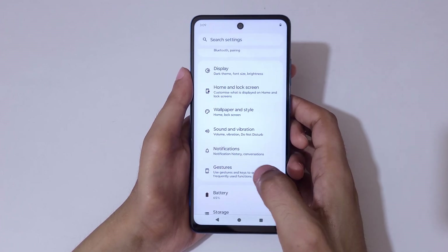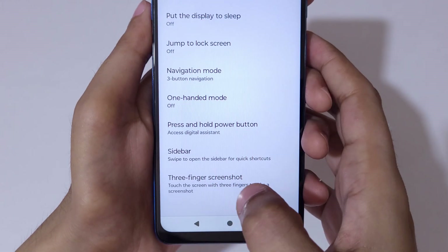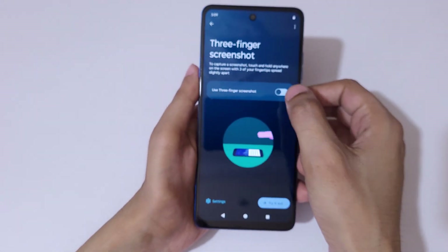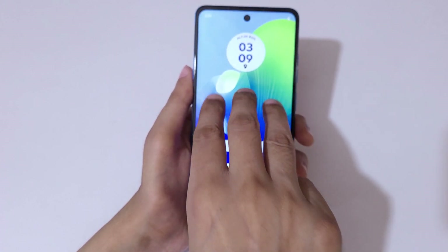In Settings, scroll down and you can see Gestures. Go to Gestures, and here you can see the three-finger screenshot option at the bottom. Tap on it and tap to enable it.